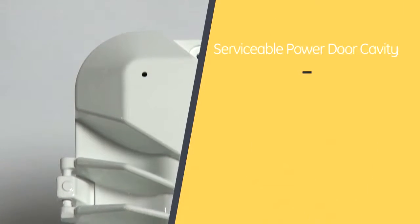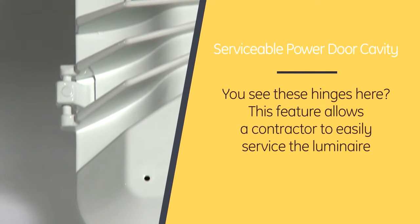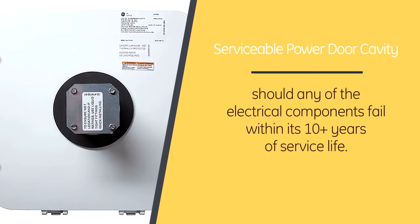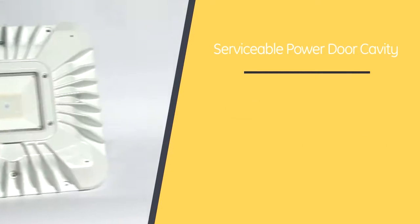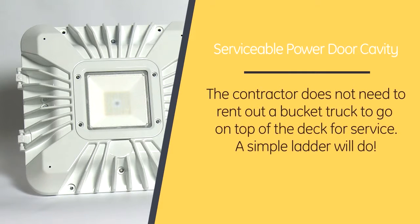Fasten, connect, and go? It sounds really easy, but what about maintenance? That's a great question, Nicole. Another feature that this luminaire has is its serviceable power door cavity. You see these hinges here? This feature allows a contractor to easily service a luminaire should any of the electrical components fail within its 10-plus years of service life. With this, the contractor does not need to rent out a bucket truck to go on top of the deck for service. A simple ladder will do.